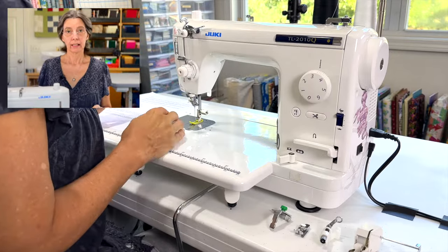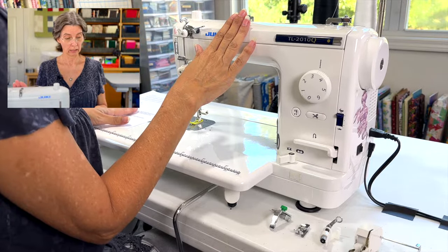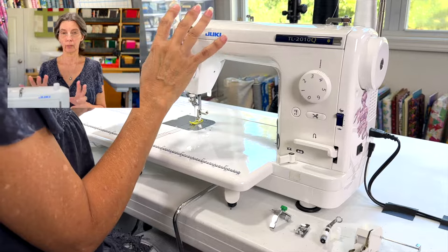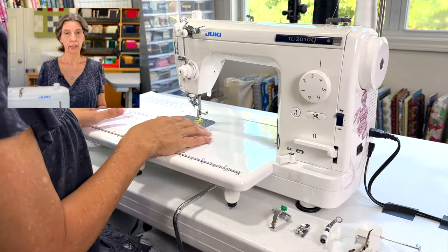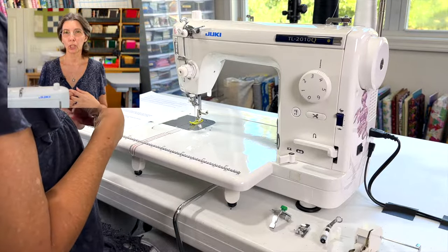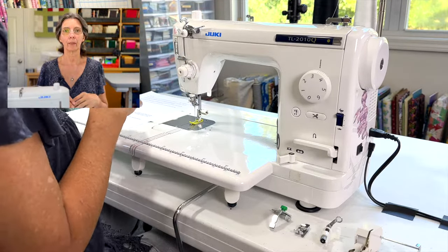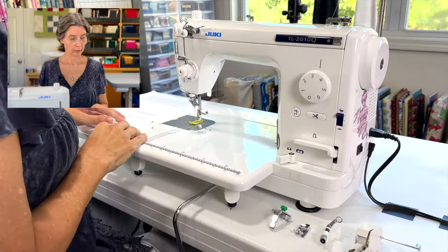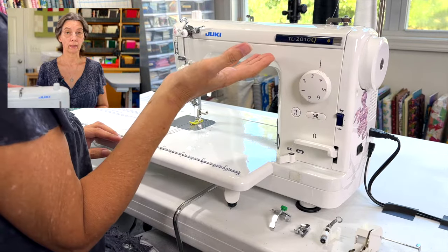Let's start with an overview. This is a semi-industrial, mid-level, single needle, straight-stitch-only machine. It is not electronic and doesn't have any bells and whistles like buttons to change stitches. It is strictly mechanical. Being semi-industrial means it's not a beginner machine with zigzag or decorative stitches — this does only one stitch: a straight stitch. You can make it longer or shorter but it won't go side to side.